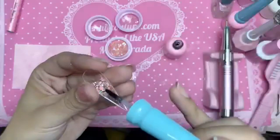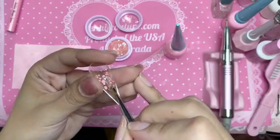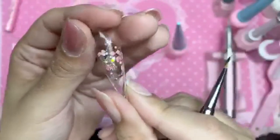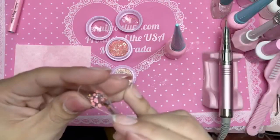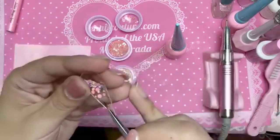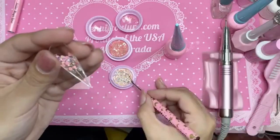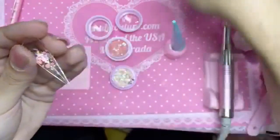So if you want more, just add a little bit more clear press-on gel. You can really play around with it and have the glitter however you want, my love. It's all about having fun.